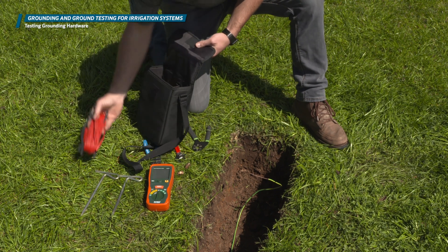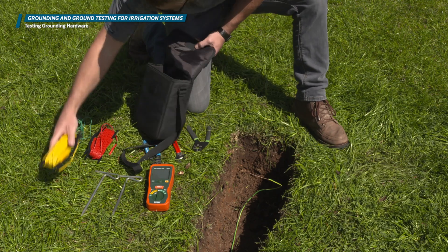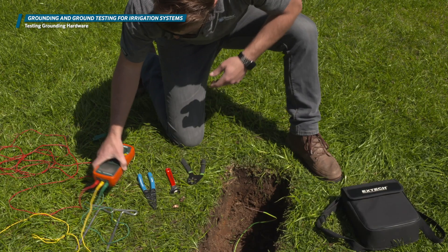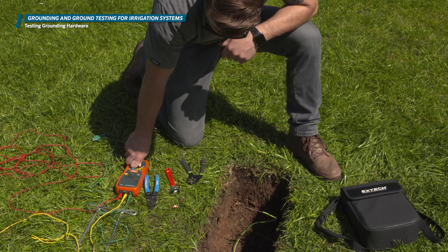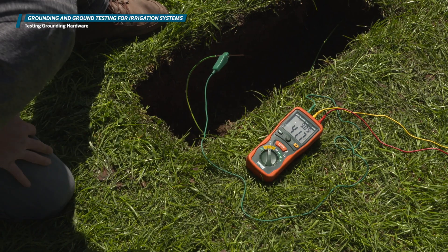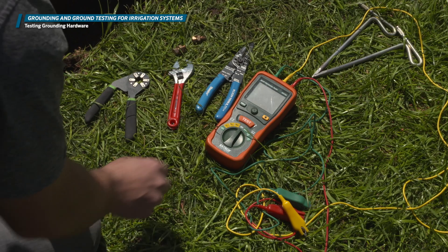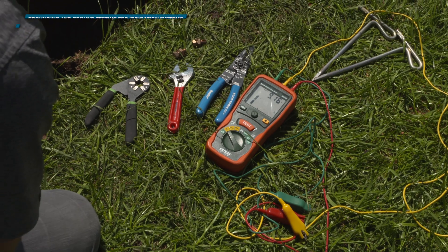Testing your grounding hardware is a necessary step in your grounding installation process. To test your hardware, you'll need an earth ground resistance tester such as those made by Extech, Megger, or AEMC. In this video, we'll be using the Extech Earth Resistance Tester Kit. As mentioned in our specifications for grounding, we'll be looking for a reading of 10 ohms or less.